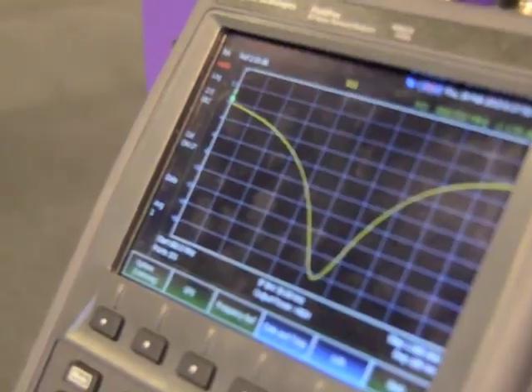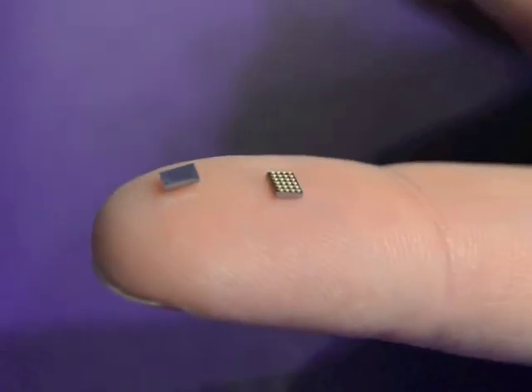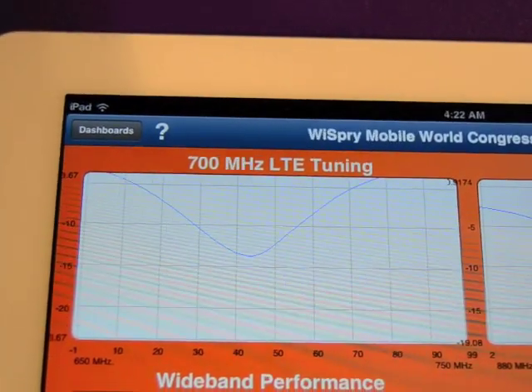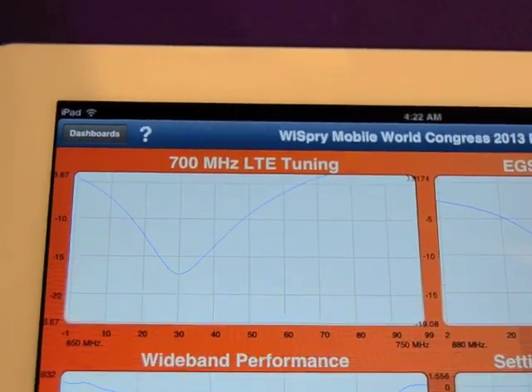This demo shows the flexibility and precision of the antenna tuner combination. To do that it uses a tuner which contains 4 capacitor banks, and this particular demo uses 40 different states. You can really define any number of states to suit your needs.